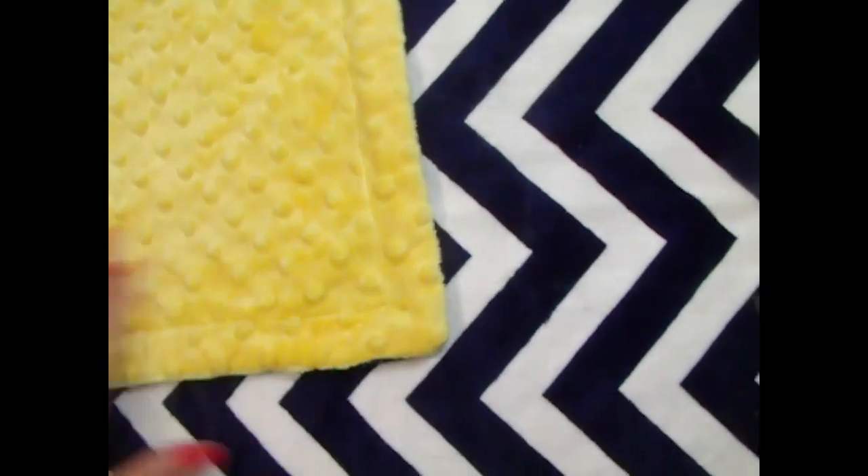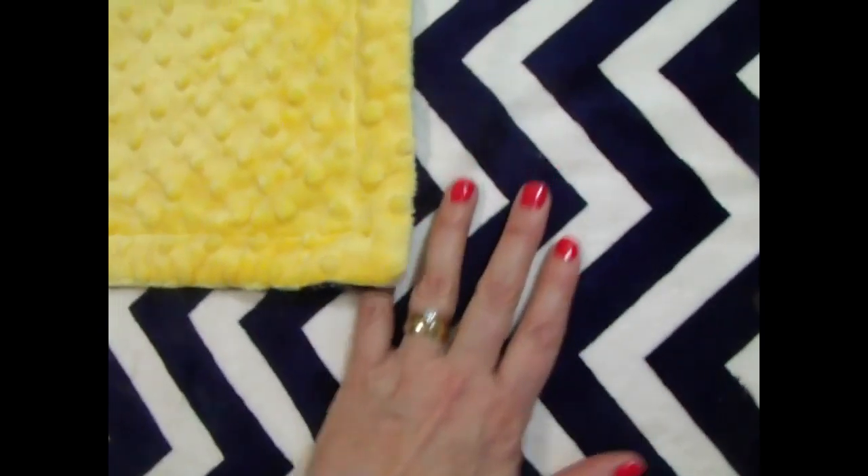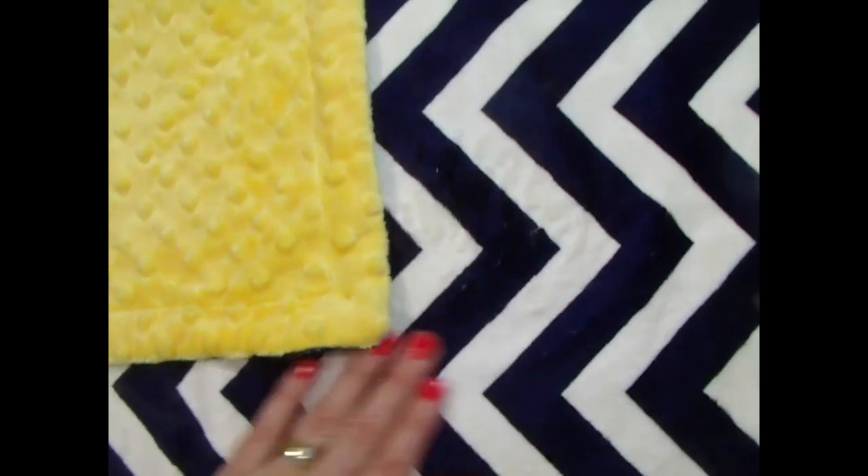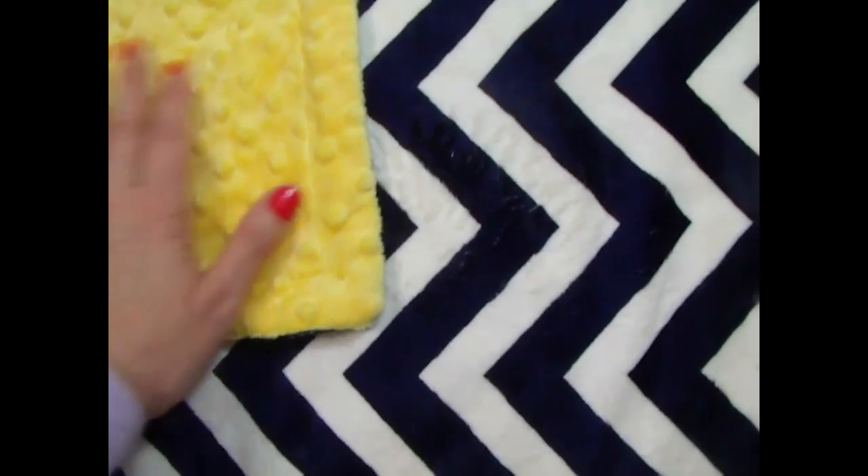It's just a gorgeous blanket. We can also embroider the name on the stamped side — the pattern side — in the same yellow as well.